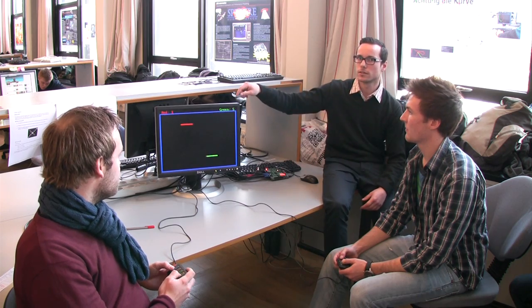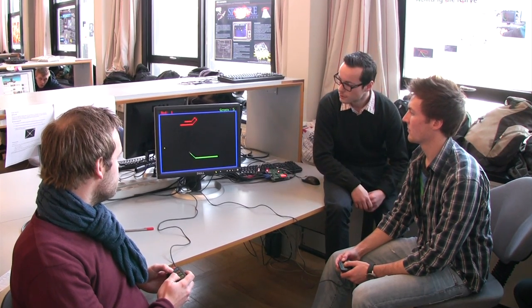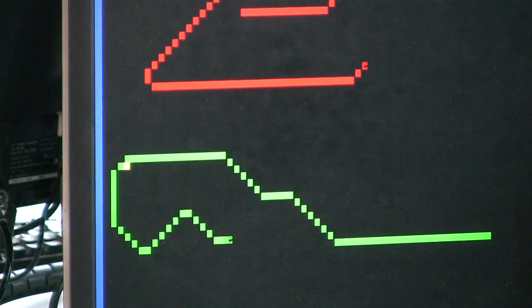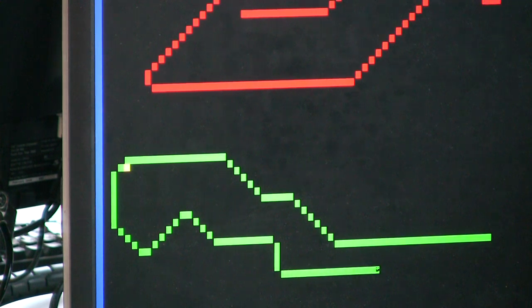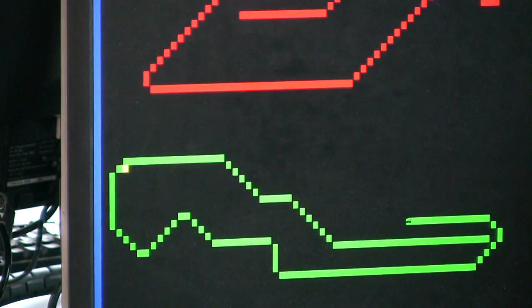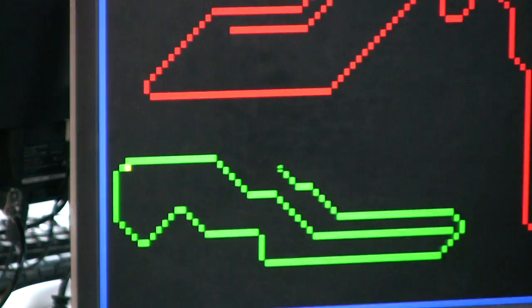I don't know if you can see the yellow dot on the screen. Yeah, we can. That's a little feature — it's called power-ups. The speed will increase when somebody runs into it, and the game speed will increase.